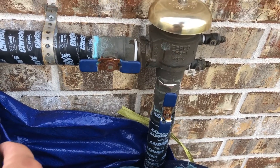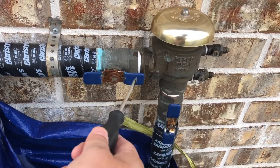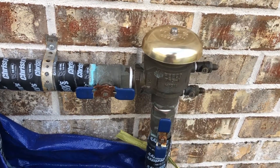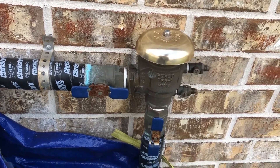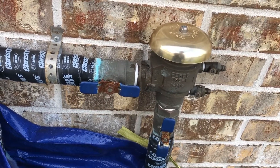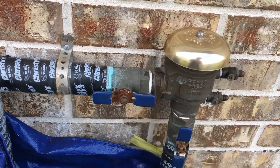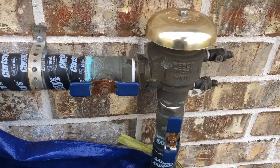This is a device that prevents water from going back into the city's supply and polluting it from whatever — ground trash, pollutants, whatever. It's pretty normal in case there is some kind of back pressure, so it doesn't get to the city supply line.